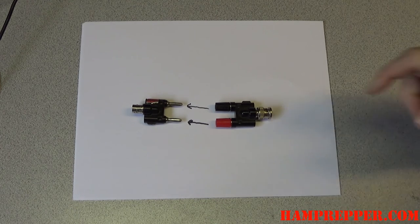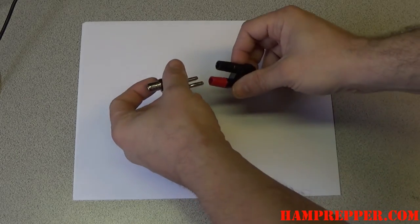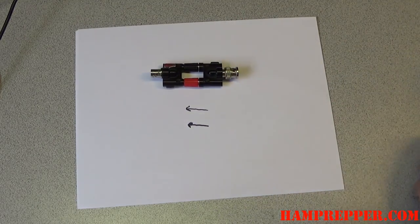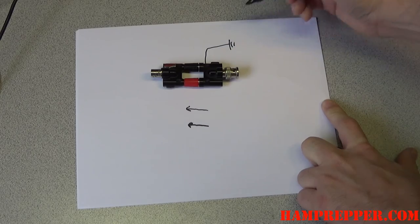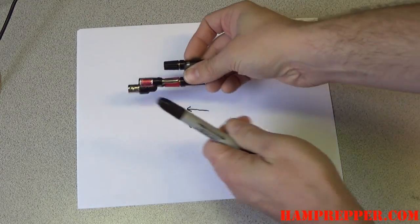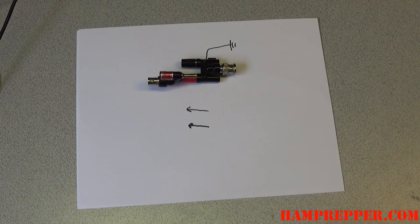This center pin connection doesn't have to be connected — I found in testing it doesn't really matter. But you are going to want to ground your antenna. You can either connect it like this and then go off to the side with your station ground, or connect it so that just the center pin is hooked up and then connect it to your station ground. Either way works just fine — I don't see any difference in signal strength.